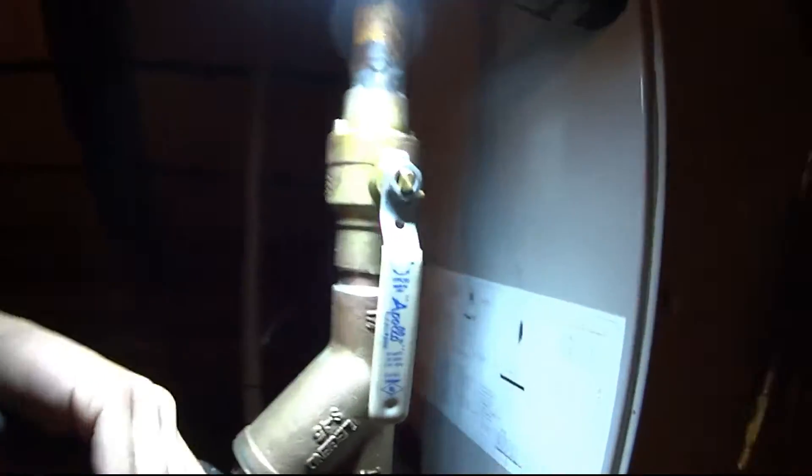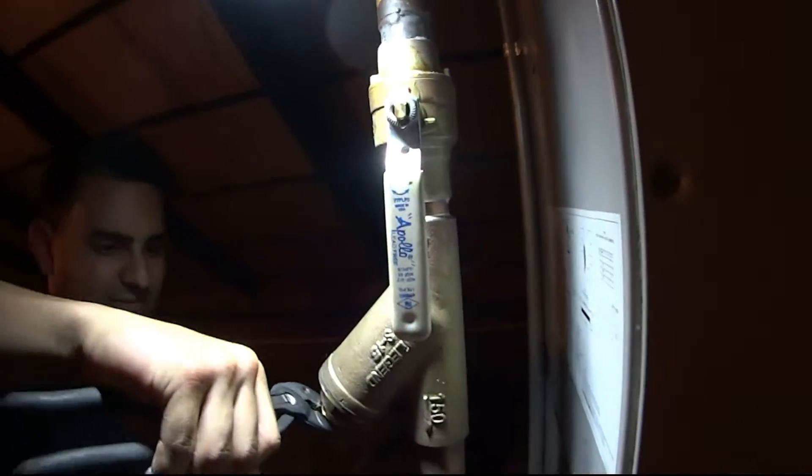We put the high-rated valves on this too, right? US valves. Go USA! The strainer is clean. It's crazy — this thing overflows into this and then it gets pumped out.